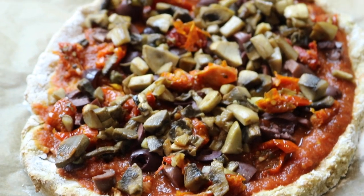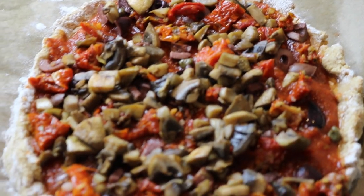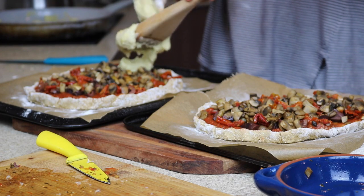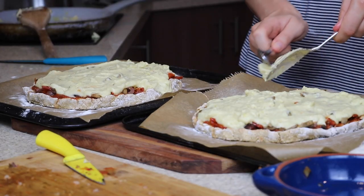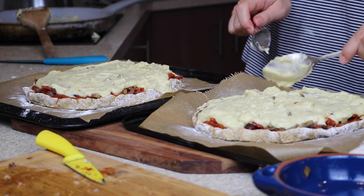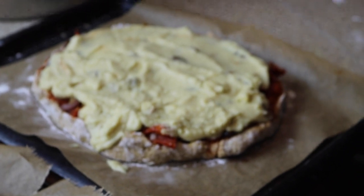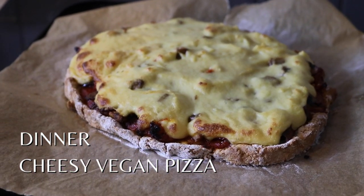Doesn't that look just so beautiful! I love making these pizzas — you could probably eat it just like that, but let's add the cheese sauce. It's super easy, just spread it out, then put it back into the oven at 200 degrees for around 15 to 25 minutes. Keep an eye on it and take it out when it reaches your desired level of crispiness. I would have left it in longer, although I was pretty happy with how it turned out and I was pretty hungry.